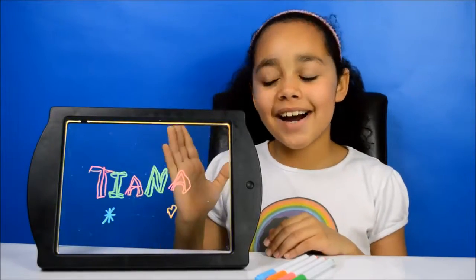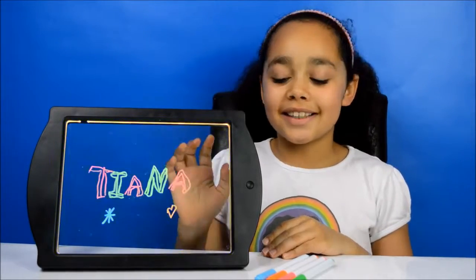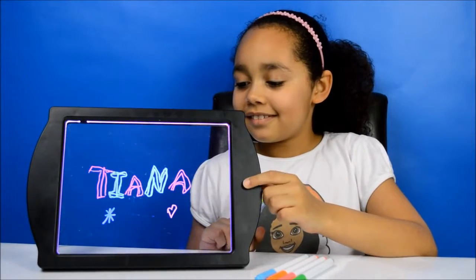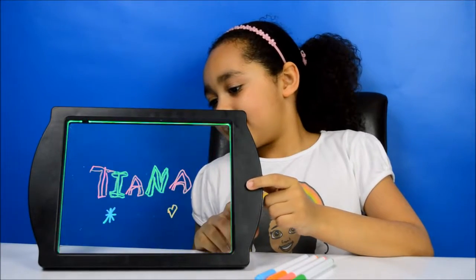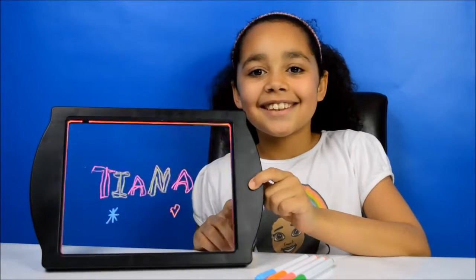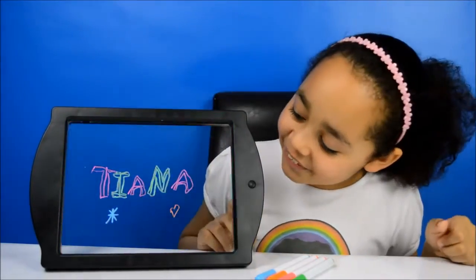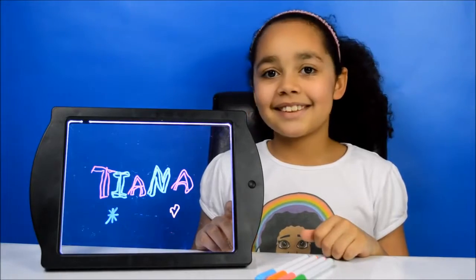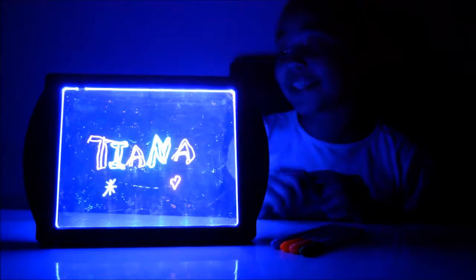Here's my design and it looks pretty cool. Now I'm going to change some of the lights. This one looks pretty cool. Here it is in the dark and I really like this blue colour.